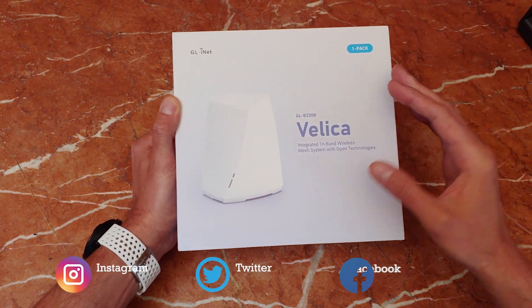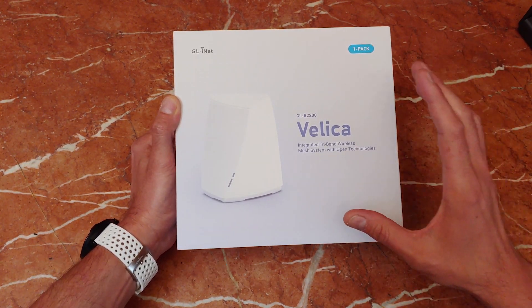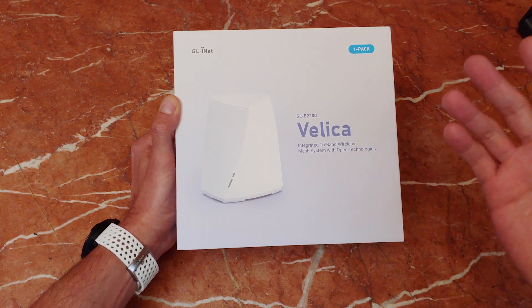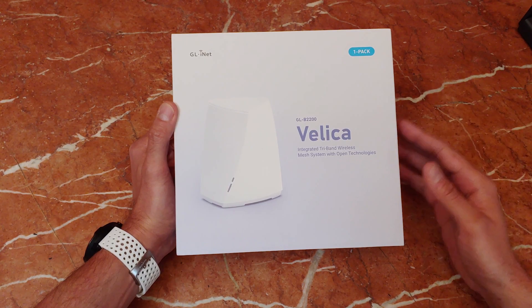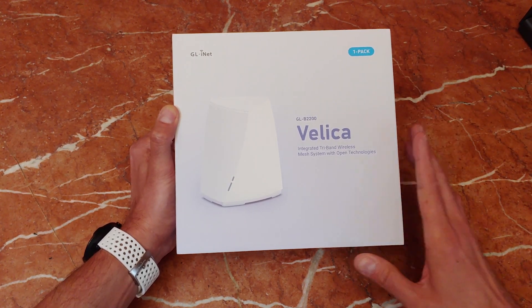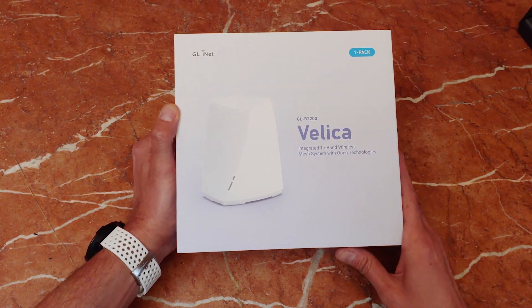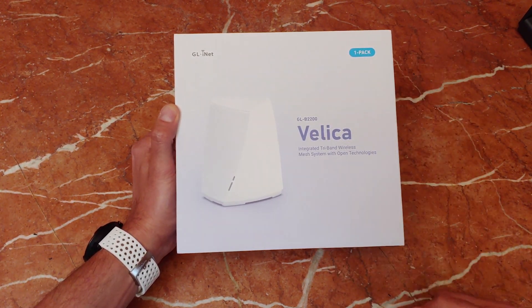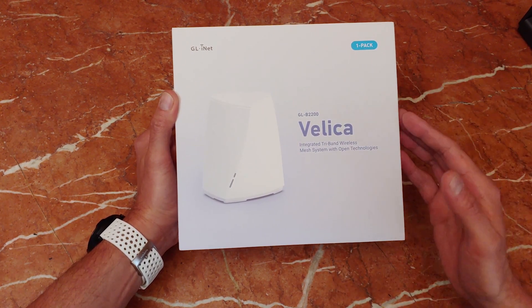Well, now you can bring all that goodness into the home thanks to having this tri-band mesh system. WireGuard is supported, OpenVPN is supported, and it'll block all of those pesky ads thanks to having AdGuard Home as well. This is the best Wi-Fi mesh network right now because you do get that VPN integration. Being able to protect every single device on your network under your VPN umbrella is something that I've actually wanted for a very long time, and it's just an overall great product. But let's go ahead and check it out together.